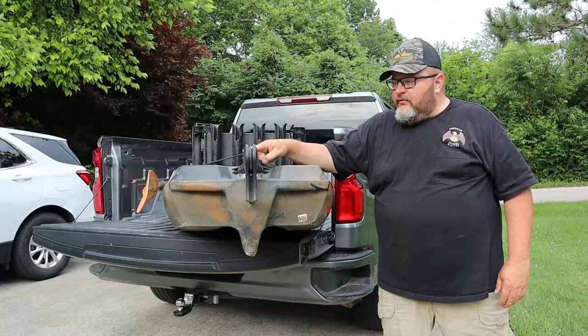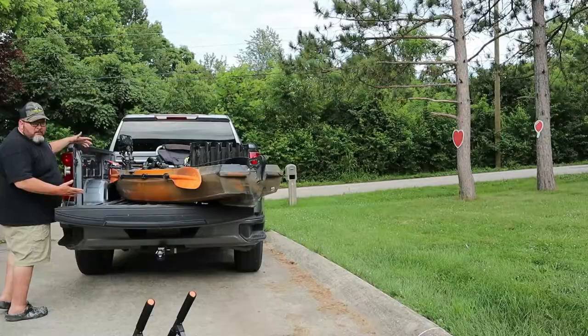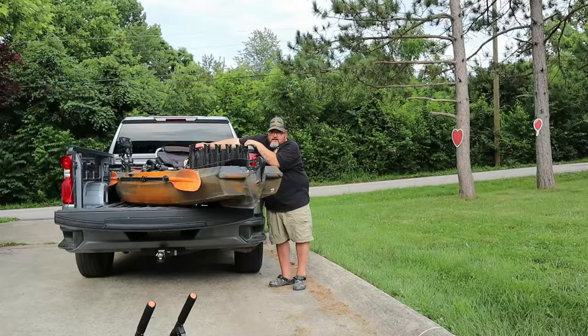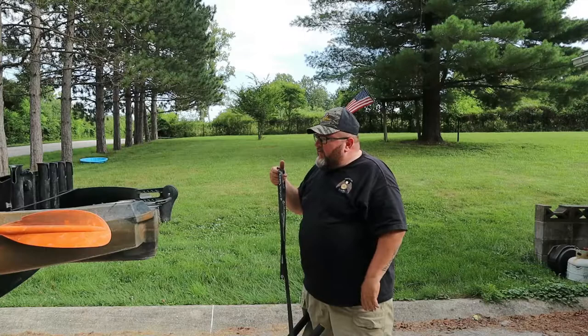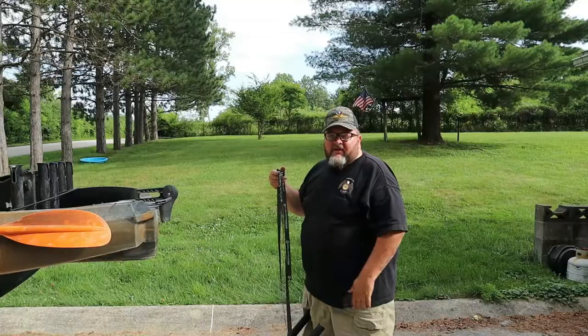Check your local and state regulations in case you're required to have an orange flag hanging off the back. A lot of times if something's hanging out more than three feet you need to put an orange flag on it. I live in Indiana and we don't have that requirement. When I get back home, unloading is just as easy. I'll unfasten the front strap and leave it on there so it's ready for next time, unhook the other one and toss it in the seat — it's still on the handle so I know right where it is. Since I have this cart, I'll leave the strap on it so I can easily put it back over the kayak, cinch it down, and the cart will be right there to wheel it wherever I need to go.